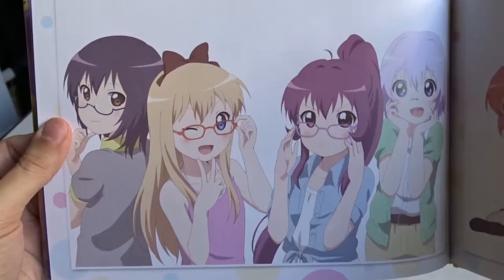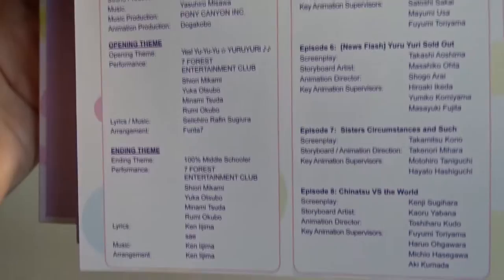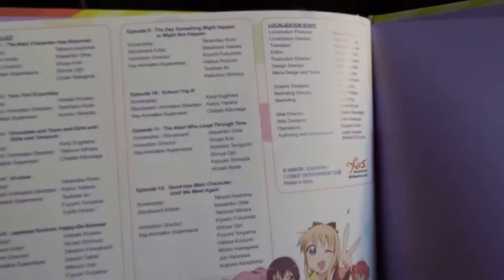I actually reviewed this anime on my website, so I'll leave a link in the description if you want to check out the written review. The art book ends with cast, episode list, screenplay, storyboard, opening theme, ending theme, lyrics, music arrangement, and all that good stuff.